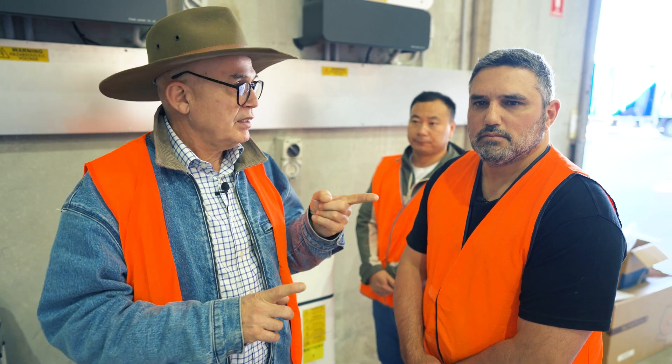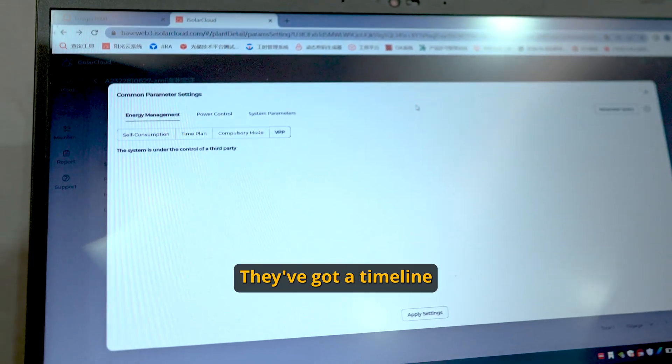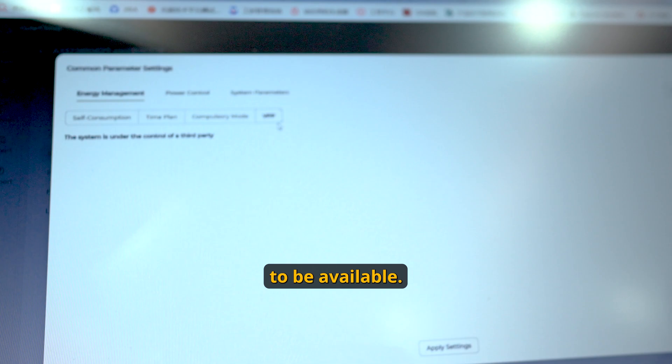When it comes to VPP, is that coming? We've spoken to the team — they're actually working on it at the moment. They've got a timeline of end of July, early August for it to be available.